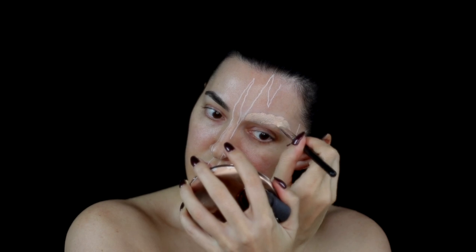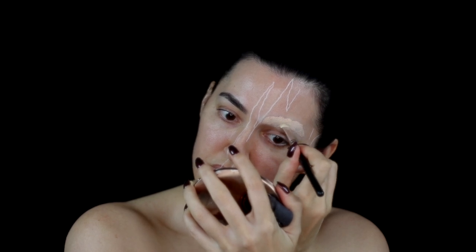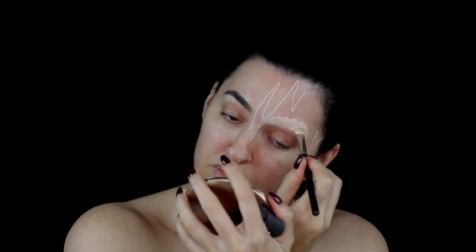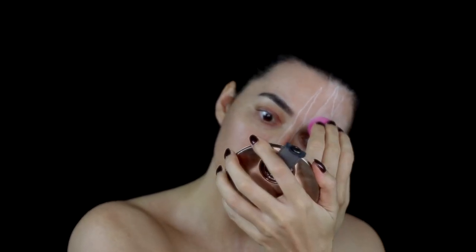I then went ahead and concealed the eyebrow with the Laura Mercier High Coverage Concealer in shade 1. This is such a great concealer — it's so opaque and blends so well with the skin — but unfortunately this has been discontinued. I set the eyebrow one more time with some more translucent powder.